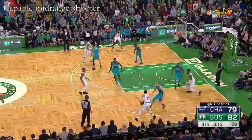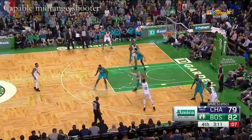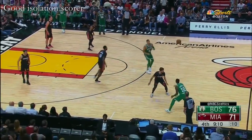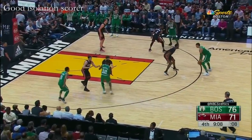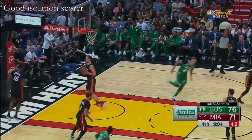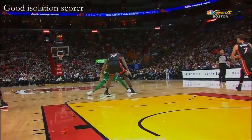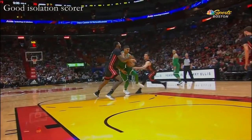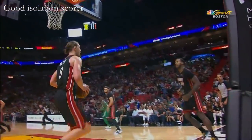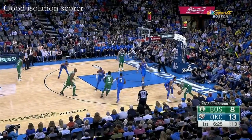Hand-off to Smart. Tatum. Eight on the shot clock. Tatum — yes. Tatum again. Makes a move to the basket. Isolation from the top, little inside out, and then brings it back to his right hand. Tatum thought about it.